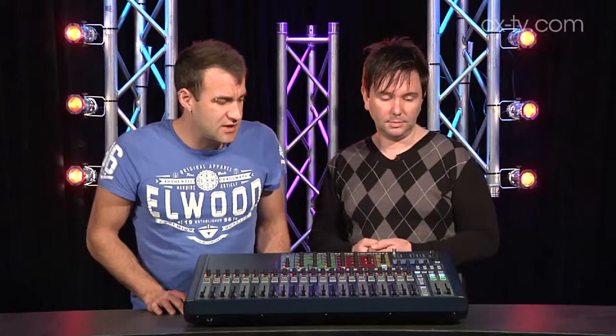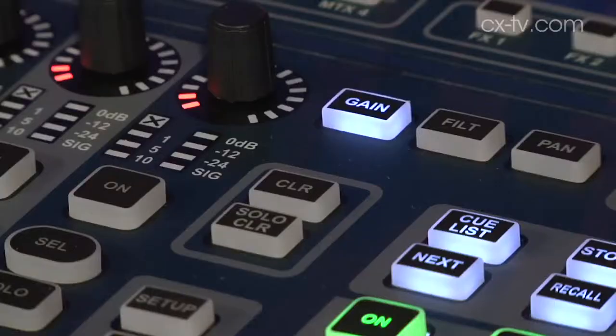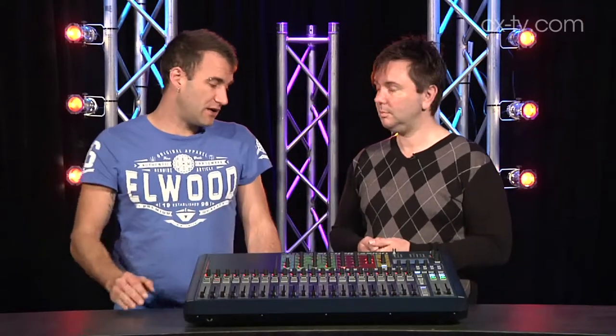There's also Fader Glow. When you're using the faders for different functions like Graphic EQ, a different colour comes up so you know what you're doing. And there's a clear button which lets you very quickly reset a graphic back to flat condition and reset all parameters on a channel EQ, for instance. That's pretty cool.